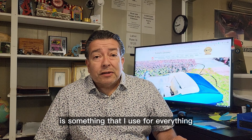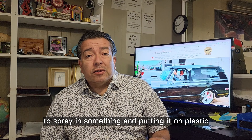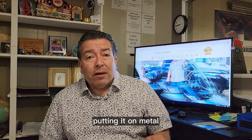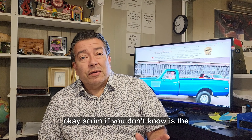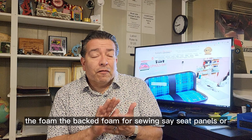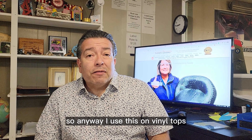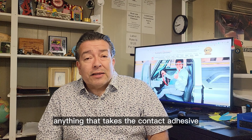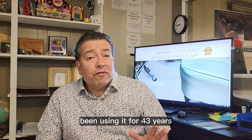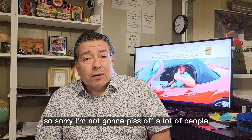Contact adhesive is what I use for everything: spraying foam together, putting it on plastic, putting it on metal, material to material, vinyl to scrim, fabric to scrim. Scrim, if you don't know, is the back foam for sewing seat panels or seat inserts. I also use this on vinyl tops, convertible tops — anything that takes contact adhesive. I've been using it for 43 years and there's nothing else for me.